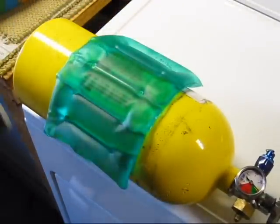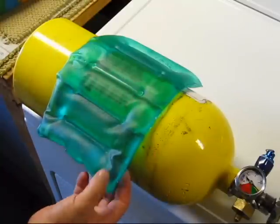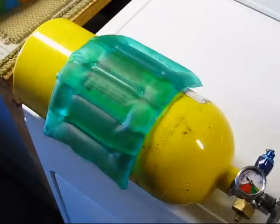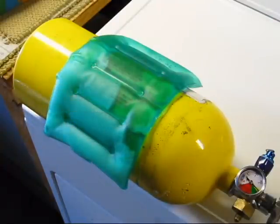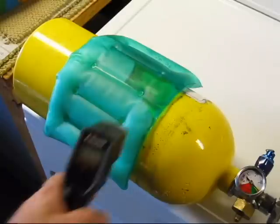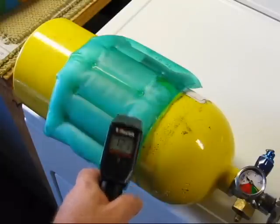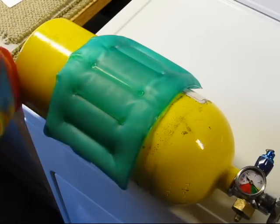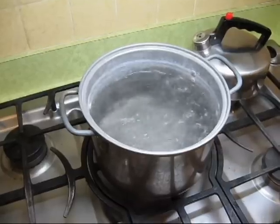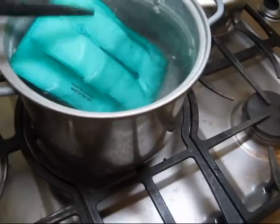Wrapping it around the bottle transfers the heat and brings up the pressure. Unlike the one-shot heating pads you normally find in sporting goods stores, the sodium acetate pad is reusable. Once it's cold again, you can recharge it by putting it in boiling water for a few minutes.